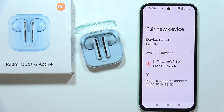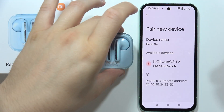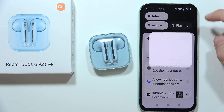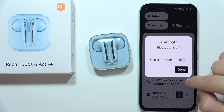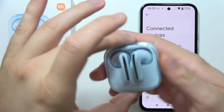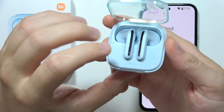First of all, I highly recommend you to close the case of this device for a few seconds with both earbuds inside, and then be sure that you switch off the Bluetooth on your device. Now grab your case with both earbuds inside and open it.